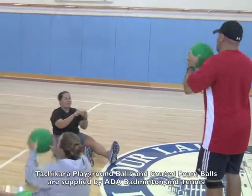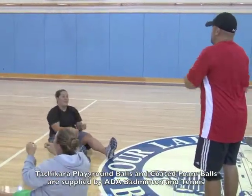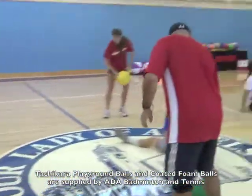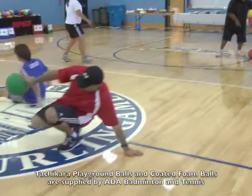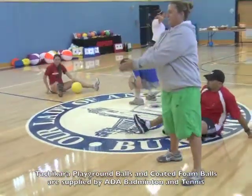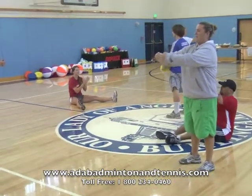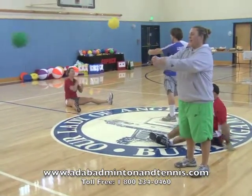They make a decision as to whether the ball would have gone in or not. Switch sides or switch baskets. The distance you stand apart depends on the ability of the shooter.